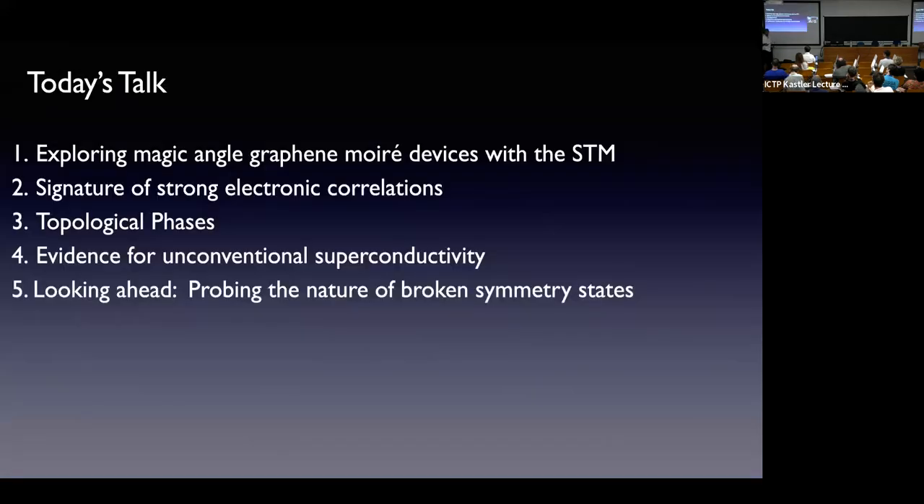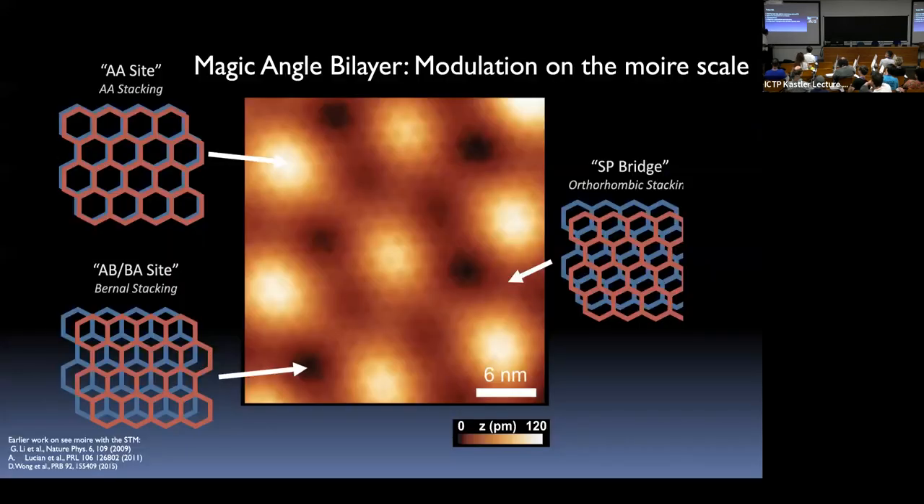Today I'm going to tell you how we use the scanning tunneling microscope to look at this system. This is probably the first electronic system where we can tune the material from the interacting to the non-interacting limit by filling and emptying these flat bands and watching what happens to the spectroscopic properties. I'll focus quite a bit on superconductivity and the spectroscopic properties of the superconducting phase, and I'll show you some things about topological phases.